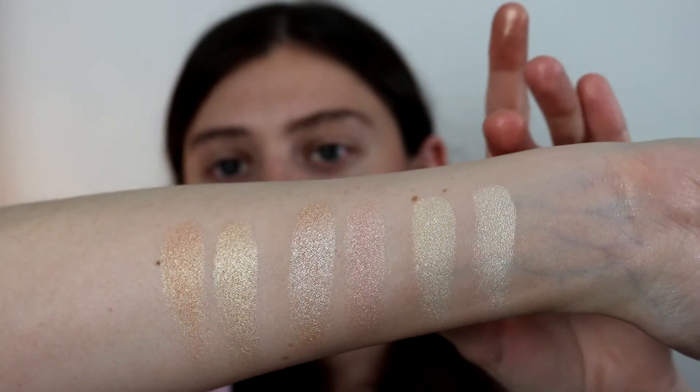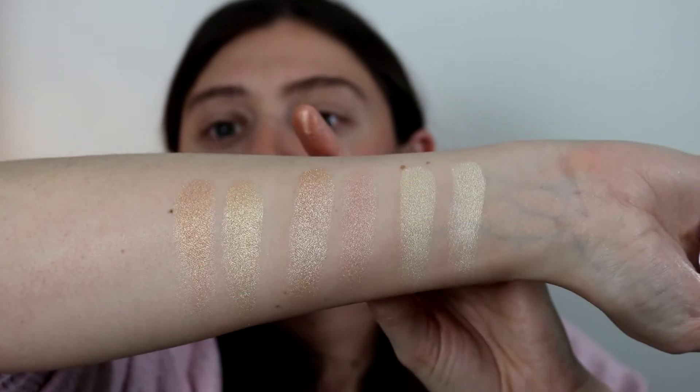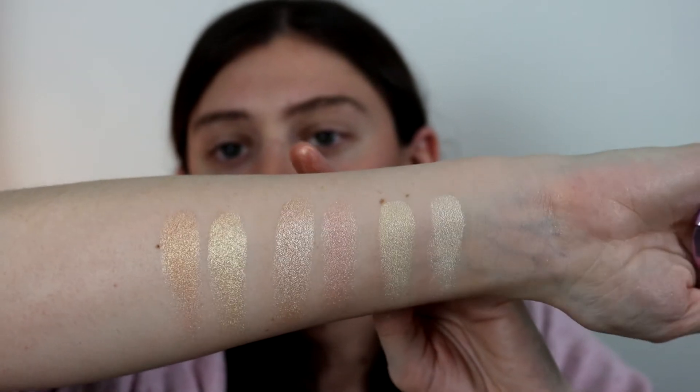So you have: Becca, Jaclyn, Becca, Jaclyn, Becca, Jaclyn. They look like this — all just really beautiful highlights.